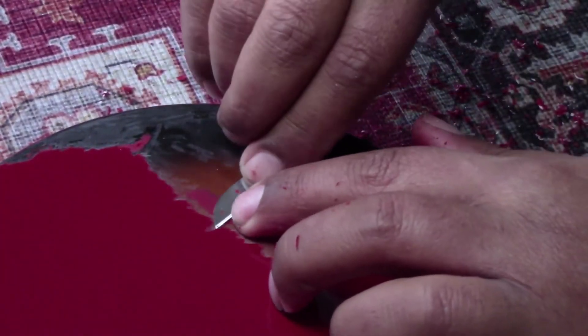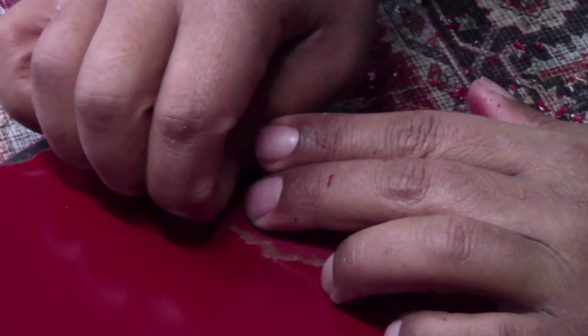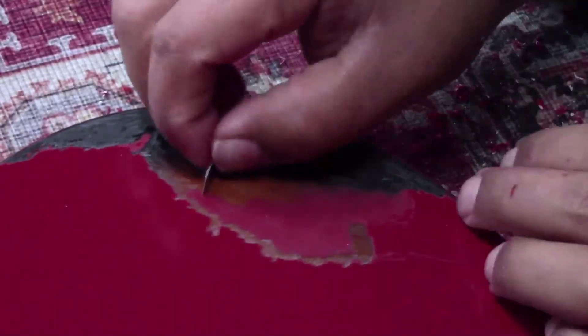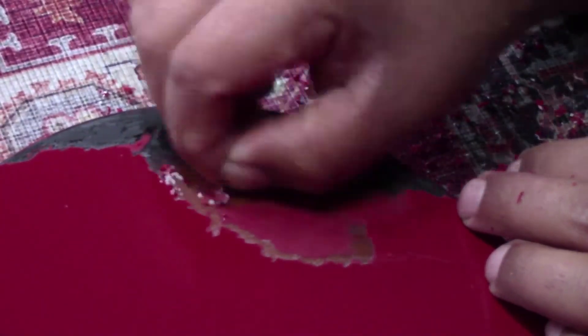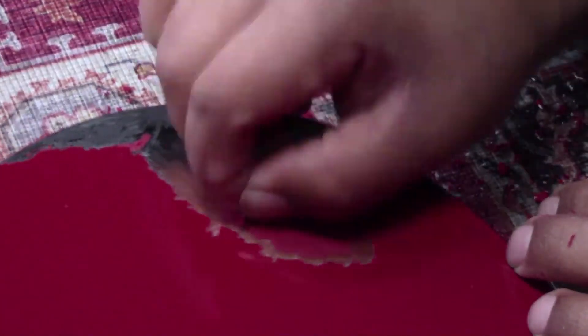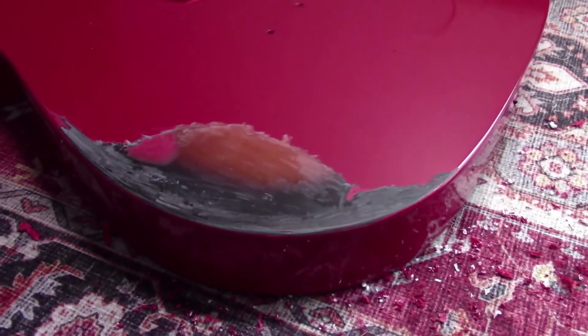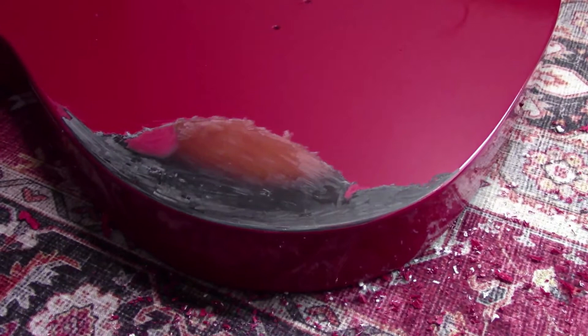Now you can see the burst start to come through, and I like that. So this is where I'm working on this edge to make it less of a scraped edge and more of a chipped edge. You'll see me kind of dig the blade in there a little bit and pop them off. I'm not worried about all those lines there — all the blade marks — because we're going to get rid of all that.